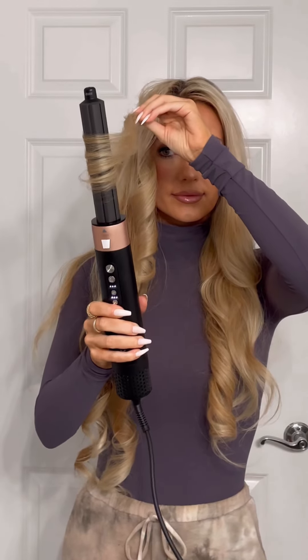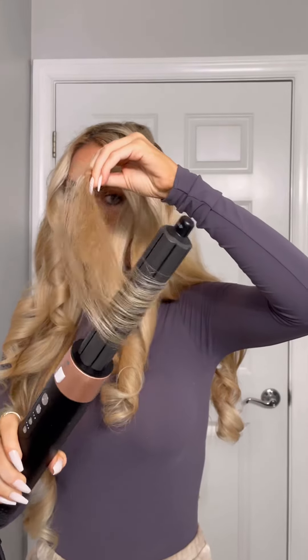Turn off the power and pull down the styler to release the hair. For additional hold, you can pin curls up as you go. I wait about 10-15 minutes, then remove the pins and brush out your curls.